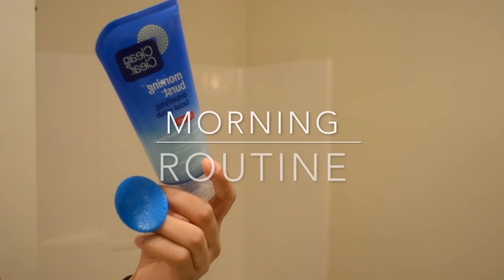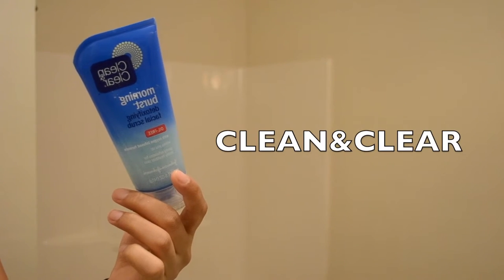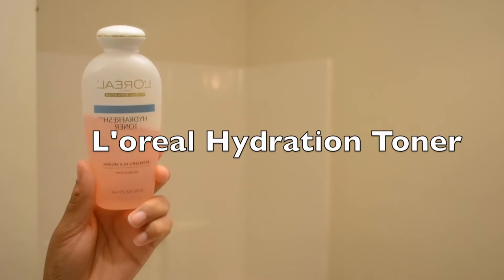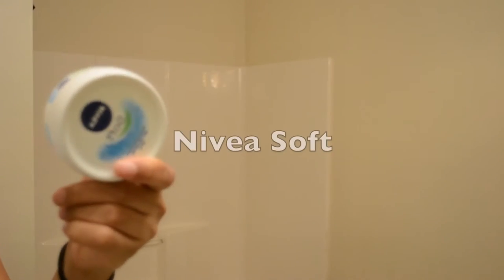Alright guys, let's get right into it - this is my morning routine. This is the Clean and Clear Morning Scrub called Morning Burst. This is Ambi's Evening Clear Exfoliant. This is my toner, the L'Oreal Hydration Toner. And this is another Ambi product - a fade cream that actually really works. And this is by Nivea, the moisturizer I use every day.